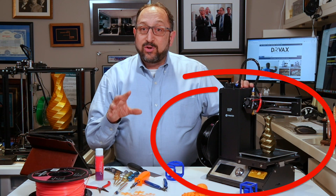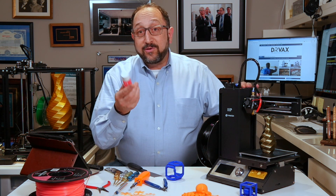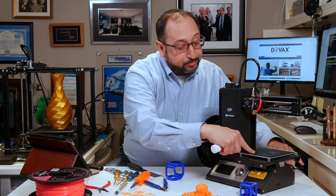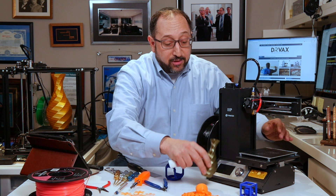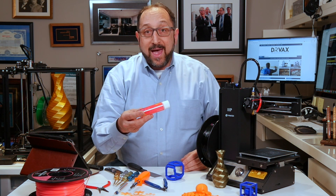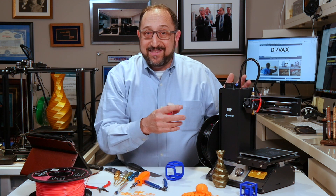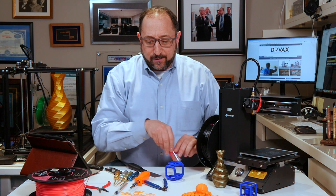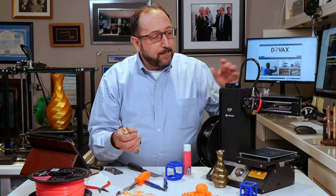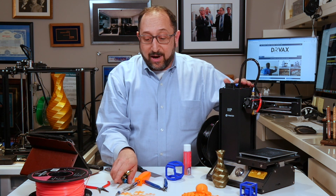In addition to the 3D printer, you're going to need some basic tools. One tool is some special glue to put on the print bed to ensure that your models stick while they're printing. I happen to like something called Magigoo. Many printers claim you don't need this, but this will make your life easier. The next thing you need is probably some Allen wrenches, because most of the adjustments on a 3D printer are metric adjustments done with an Allen wrench.